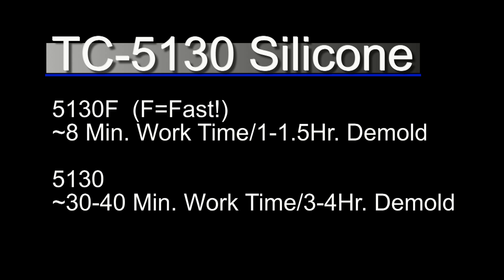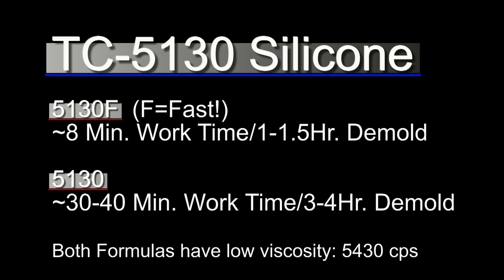The 5130F has about an 8-minute working time and about a 1-to-1.5-hour demold at room temperature — even faster in a warmer setting. The regular 5130 has about a 30-to-40-minute working time and a 3-to-4-hour demold at room temperature.